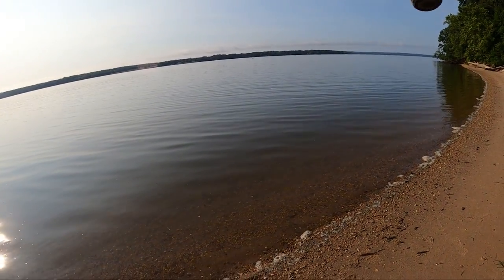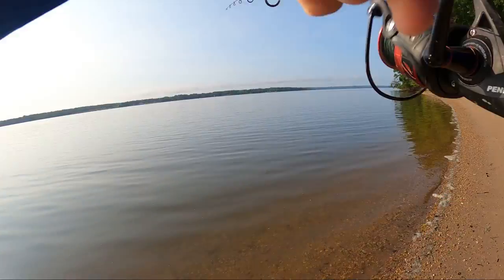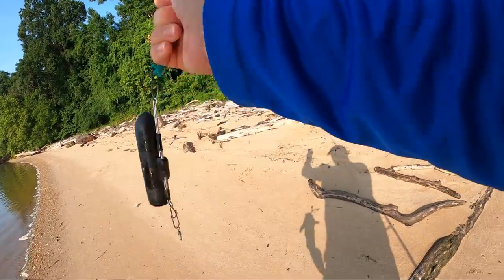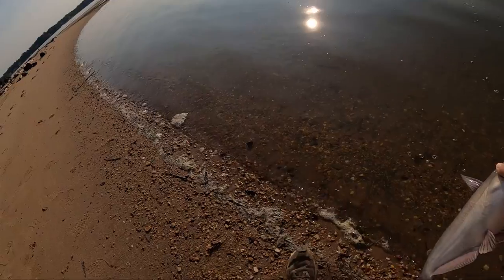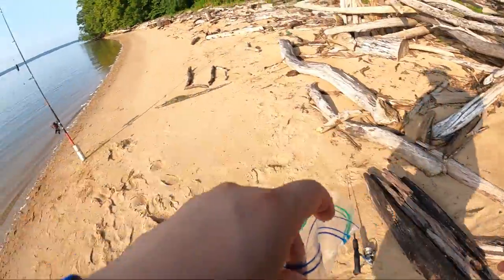This guy must have been hungry — just comes up real quick and grabs it. We got him! What are we doing here messing around with my ultralight rod? That's okay, we will take whatever we can. There we go — loving the liver!